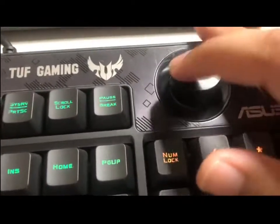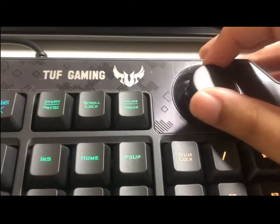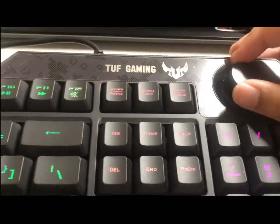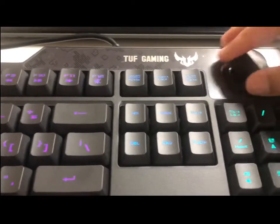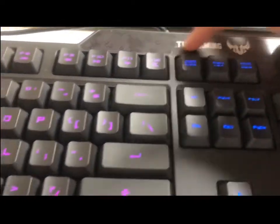Also, this keyboard has a volume knob to adjust the volume of your laptop. I'm actually doing this on my laptop, so I can adjust the volume with this knob. And it has the logo here — Tough Gaming.